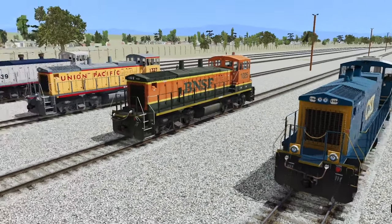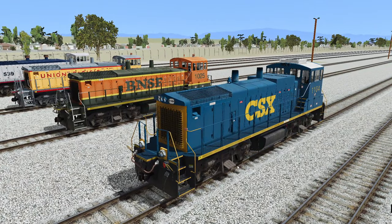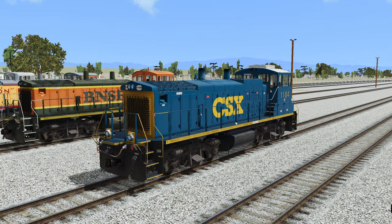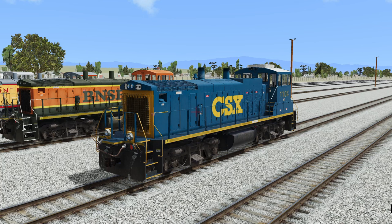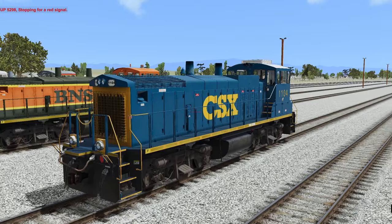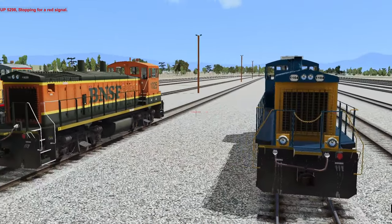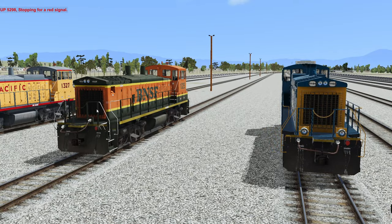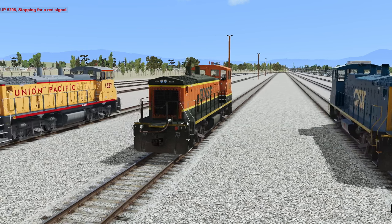With the pack, we get 4 locomotives. You get this very nice looking CSX model right here — I actually saw one of these about a year or so ago. There was a CSX train going by and it had one of these on it, so that's pretty cool. Just to take note of some of the visual differences: on the left we have a BNSF switcher, and you can notice that this one right here has ditch lights, whereas this one doesn't.